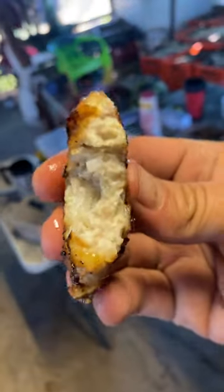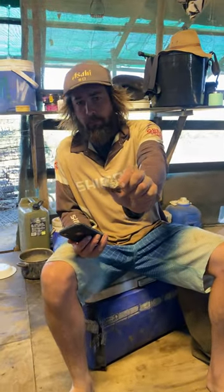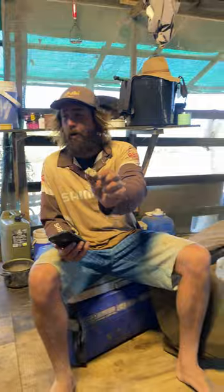Unreal. That's what's yum. Look, it looks like pork. No bones, eh?